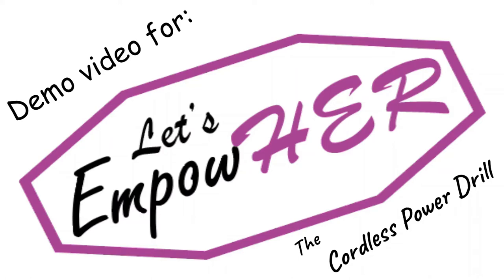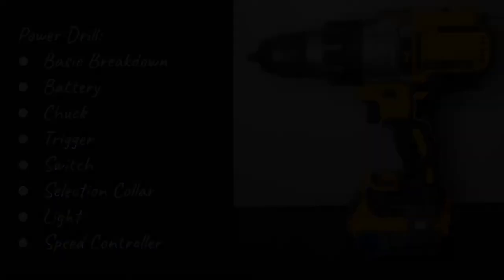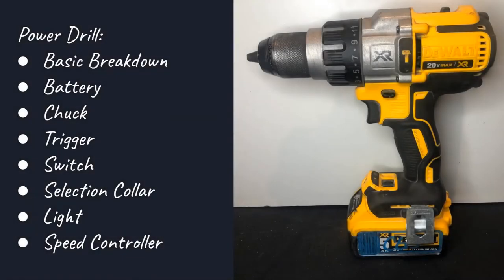Welcome to Let's Empower. Today's demo video will be about the cordless power drill. We're going to split this video up into the basic parts of the power drill and also go through a basic breakdown of what the power drill does.